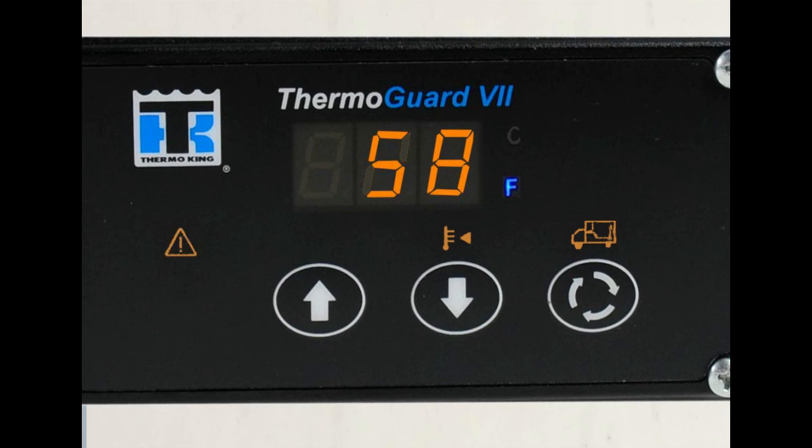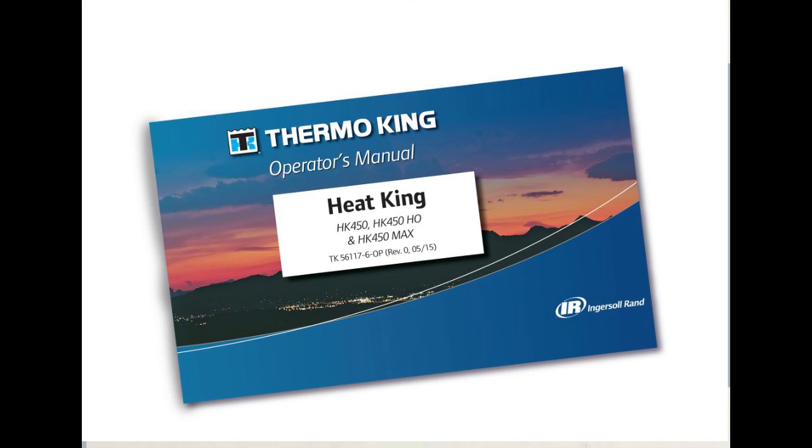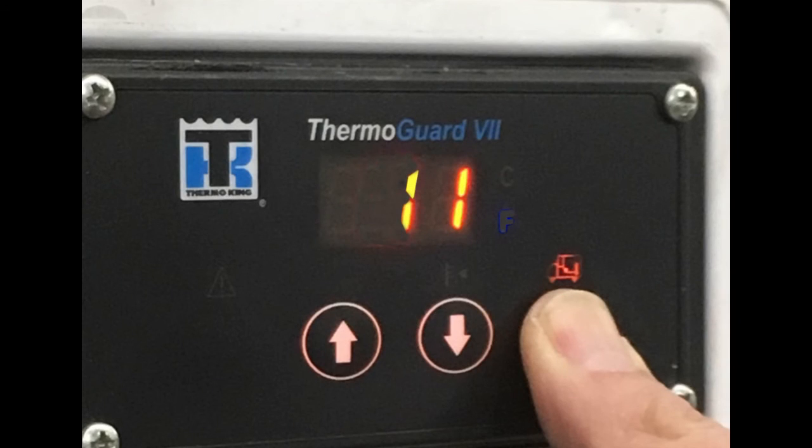To view alarm codes when the alarm icon is lit, press the select key repeatedly until only the alarm icon is lit. The code number of the most recent alarm will be shown on the standard display. Use the down arrow to view previous alarms and the up arrow to view more recent alarms. Your operator's manual contains information to help you understand what each alarm code means. When you have resolved the issues behind the alarms, you can clear them by pressing and holding the select key while an alarm is displayed. Continue to do this until three dashes appear on the screen, indicating that all of the alarms have been cleared.